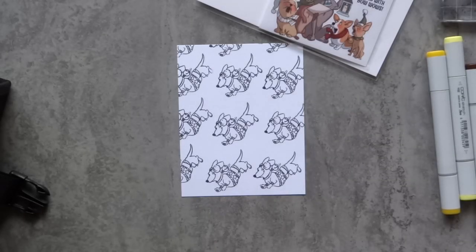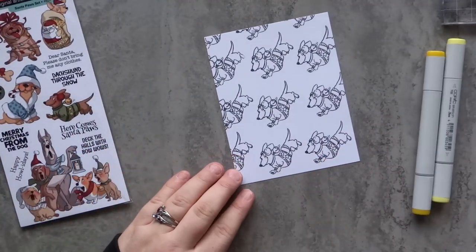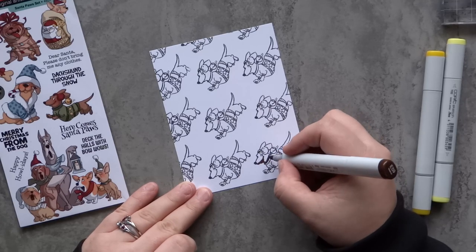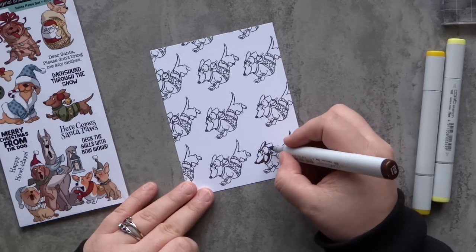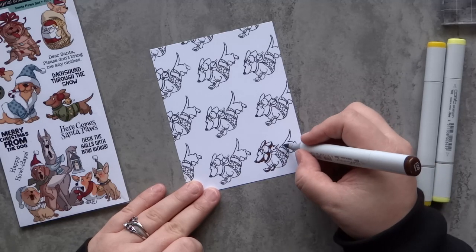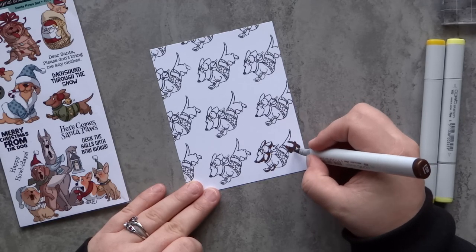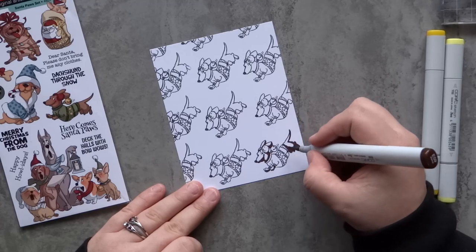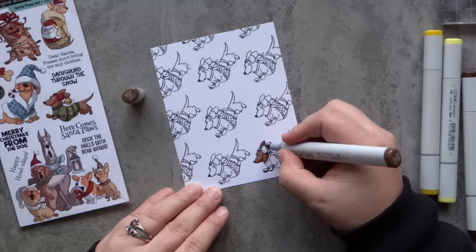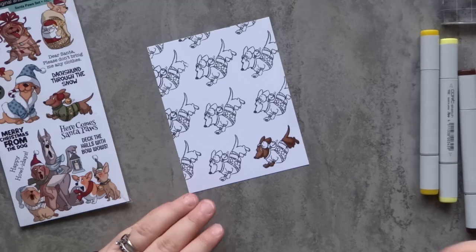To start coloring, I'm actually going to follow the packaging on the stamp set. The stamp sets have this really cool easy way to color your images if you're not really sure where to put your shadows. I'm going to start off with my darkest color, the E59, and color in all the shadows, then go in with E57, which is a tad bit lighter. I'll do the same with the green on the sweater using YG67, then go in with YG63. I'm keeping my colors pretty exact to the packaging — very traditional Christmas colors.